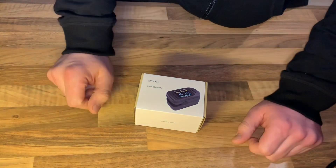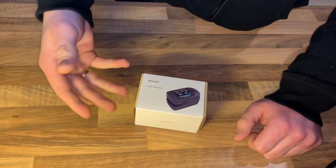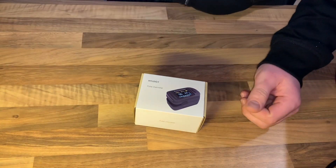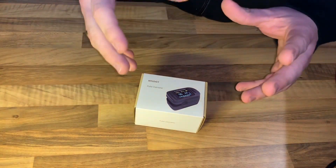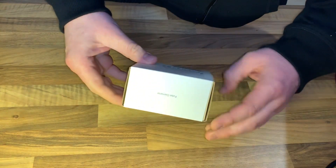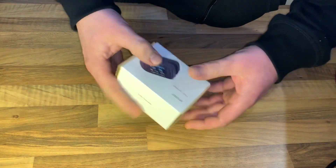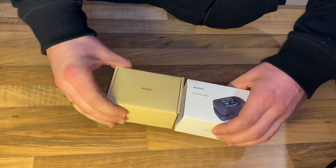In its most common application mode, a sensor device is placed on a thin part of the patient's body, usually a fingertip, or in the case of an infant, across a foot. The device passes two wavelengths of light through the body part to a photodetector, measuring the changing absorbance at each of the wavelengths, allowing it to determine the absorbance due to the pulsing arterial blood, excluding venous blood, skin, bone, muscle, fat, and nail polish.